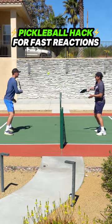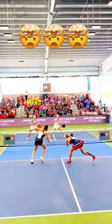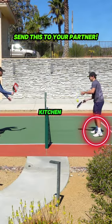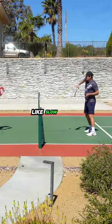You can do this. So next time you're on the pickleball courts, try this drill where you and your partner step inside the kitchen line, then start doing fast hands. If you do this before your games, everything will feel like slow motion.